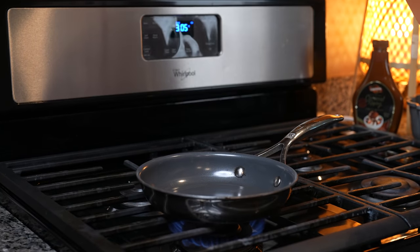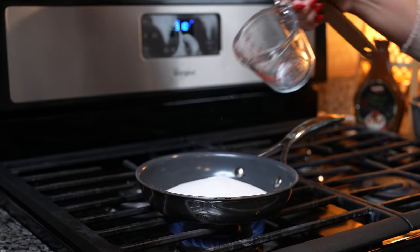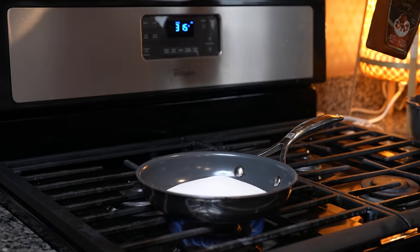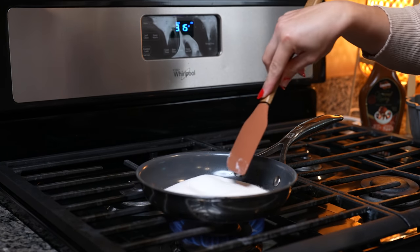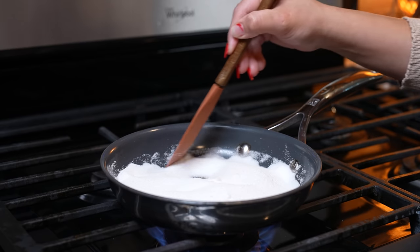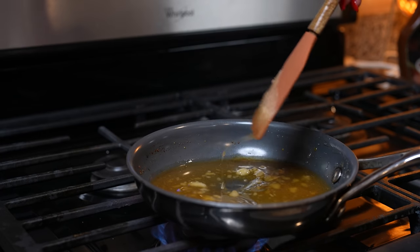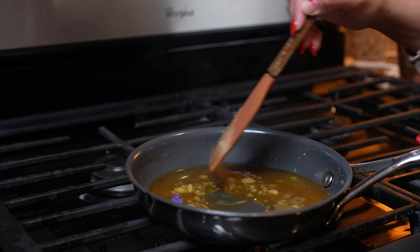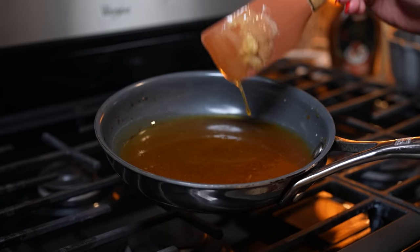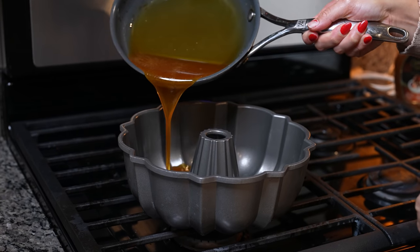Now we're just going to melt our sugar to make our caramel. I have it set on medium heat, just going to throw my sugar in there. Of course, if you don't want to make your own caramel, you can always use store-bought — it's exactly the same. So just melt the sugar; this is going to take a few minutes while the white chocolate cools down. Once our sugar looks like this, turn it off and just keep mixing until everything is nice and melted — you don't want your sugar to burn. Once our sugar has fully melted, transfer it into our bundt pan and move it around.